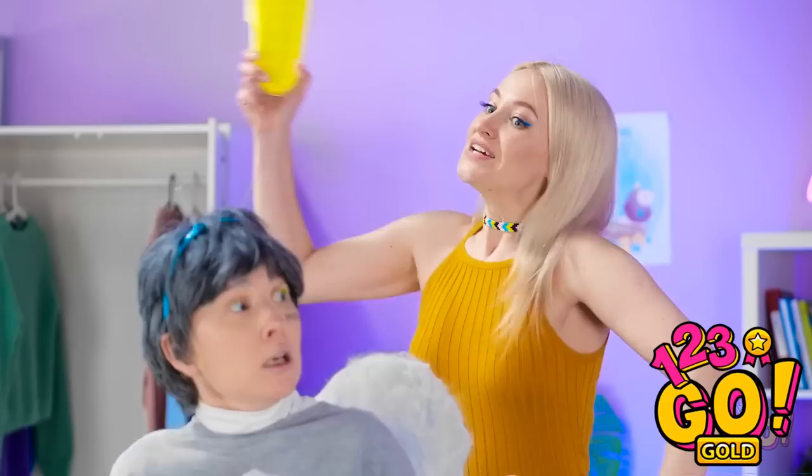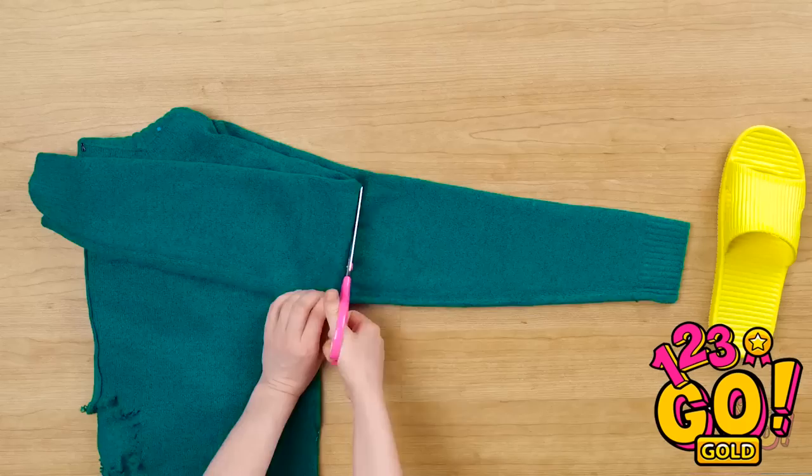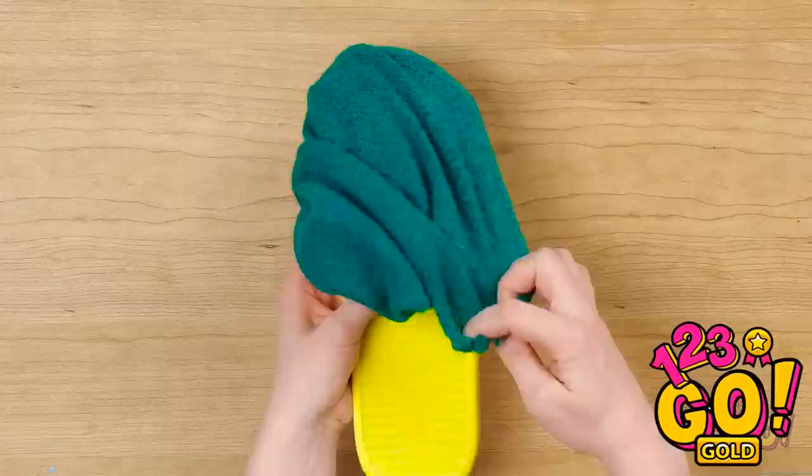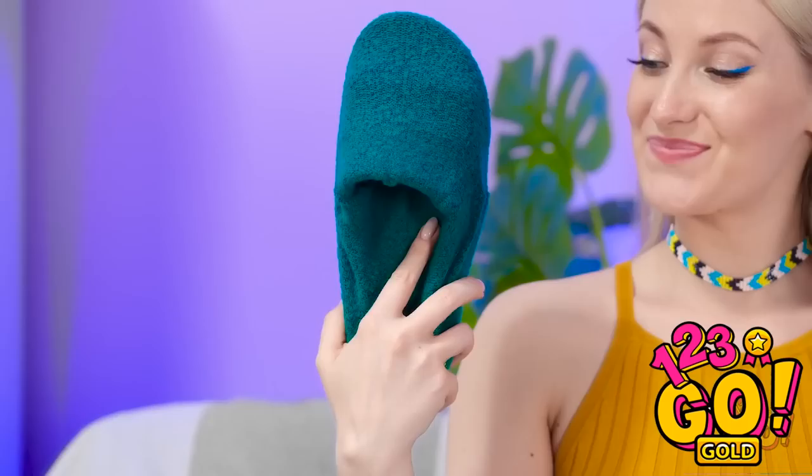Say goodbye! Now to fix these holes. Cut the sleeve to match this fold. Get rid of the rest of the sweater. Then use it to line your favorite sandals. Fold the sleeve over the shoe and use the other end the same way. Now you've got slippers!